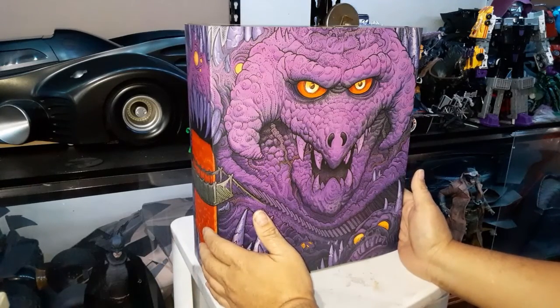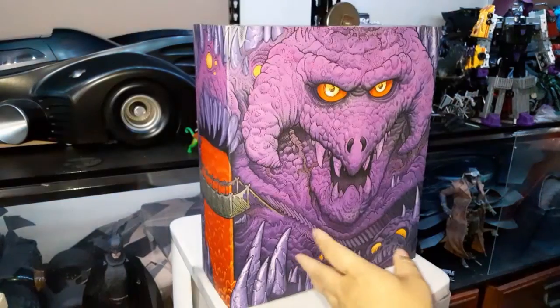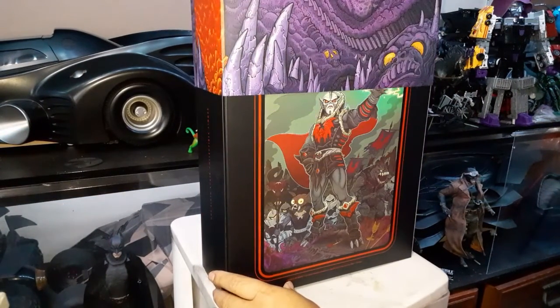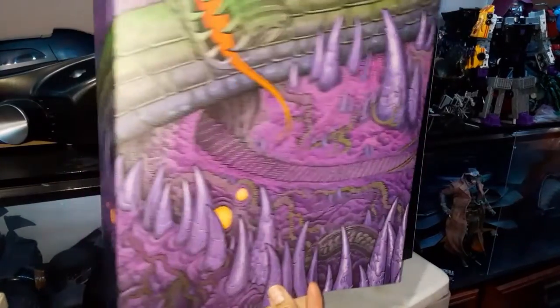So why did I buy this Hordak figure? I did not pre-order She-Ra, but I bought this because I'm curious. The He-Man deluxe figure comes with two outfits, and I'm planning to use a spare outfit for another figure. This thing is very colorful.